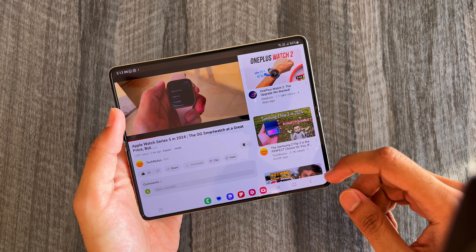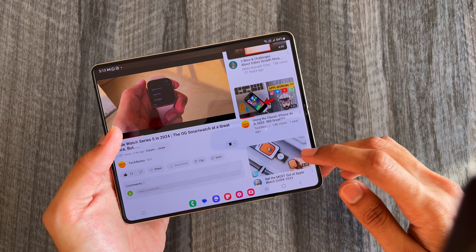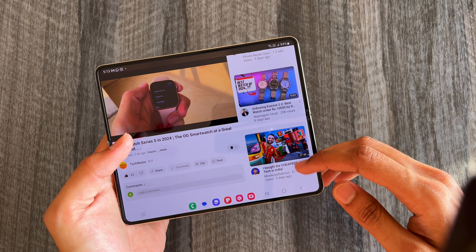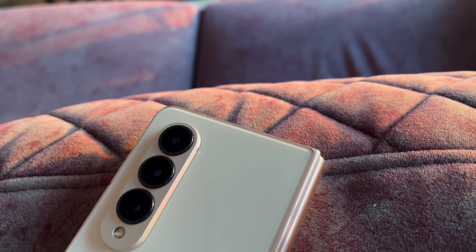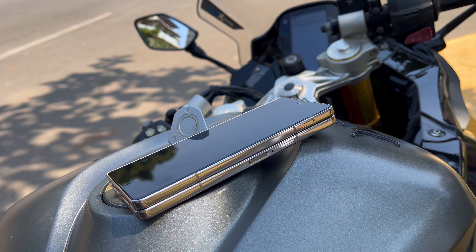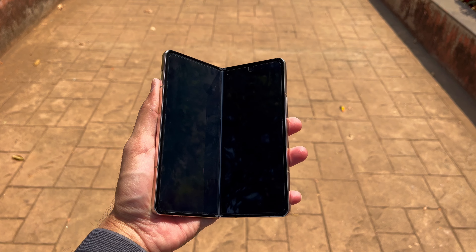The touch feels smooth, fast and accurate on both the cover screen and the main screen. The YouTube app gives a desktop-like experience on the main screen, which is what I like the most — the YouTube experience is the same as on my iPad.